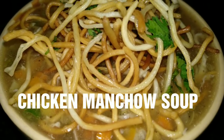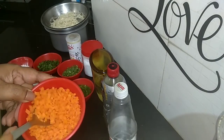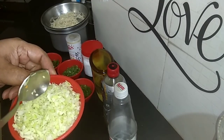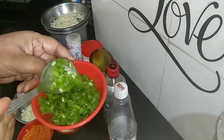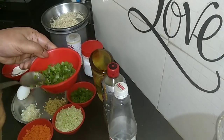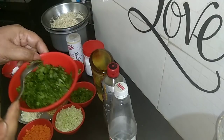Chicken manchow soup. 1 bowl of carrot finely chopped, 1 bowl of cabbage finely chopped, 1 capsicum finely chopped, a few spring onions finely chopped, and a few coriander leaves finely chopped.